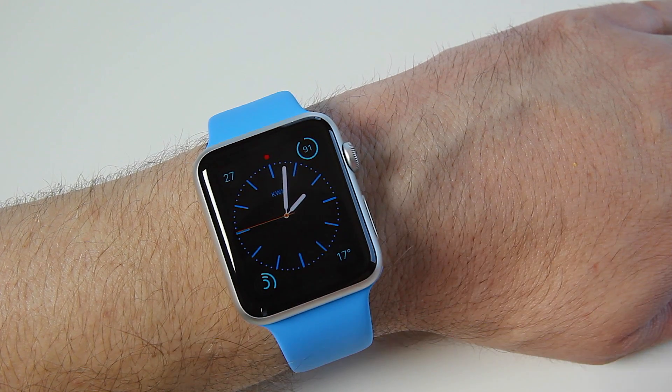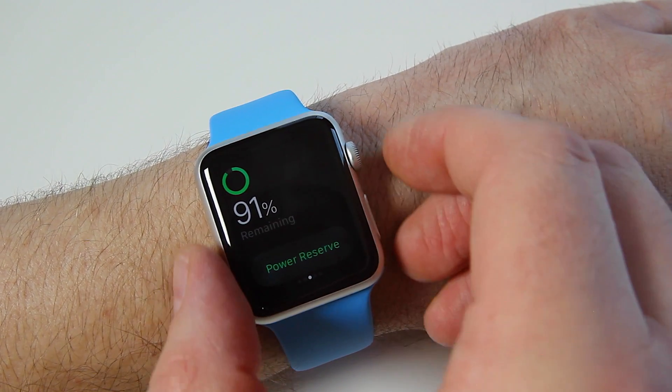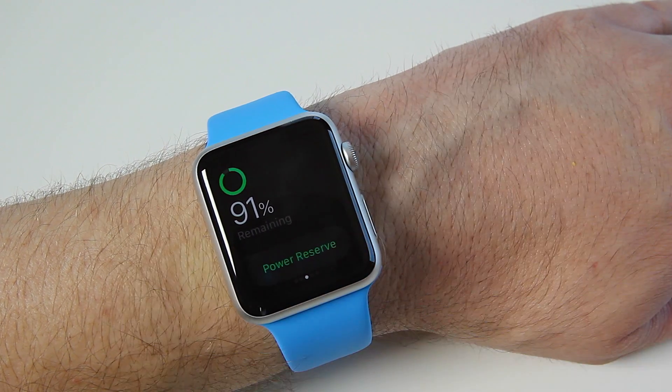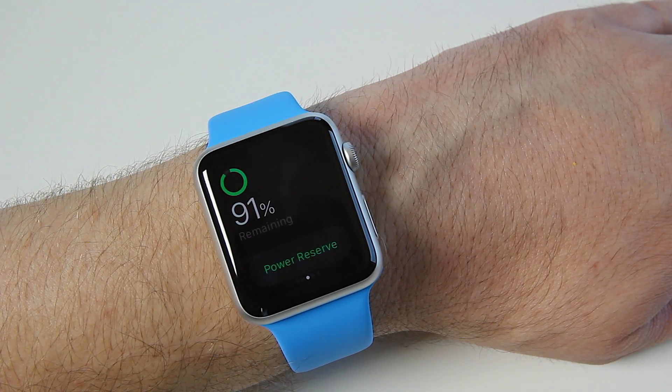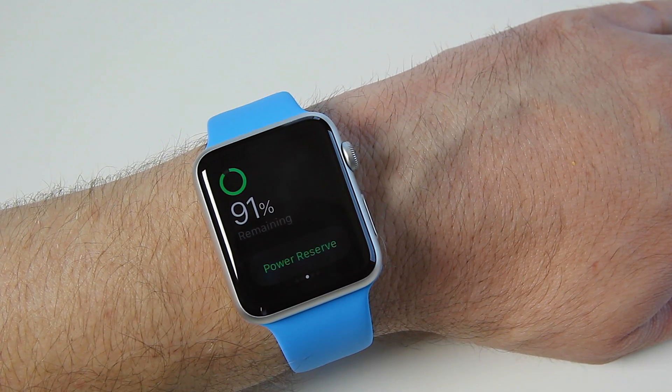Let's just launch this. We'll go into the glances — say you want a shot of your power reserve — you push the two buttons at the same time. You're going to get that feedback: a little screen flicker and the sound of the camera, and there you go. You've taken a screenshot.